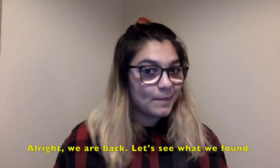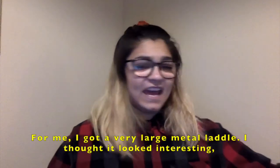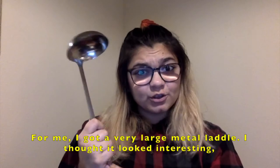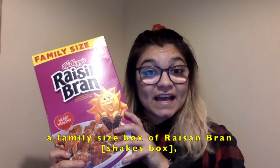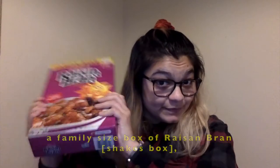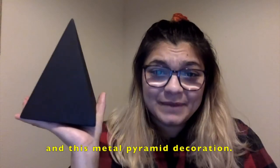All right, we're back. Let's see what we found. For me, I got a very large metal ladle — I thought it looked interesting — a family-sized box of Raisin Bran, and this metal pyramid decoration.